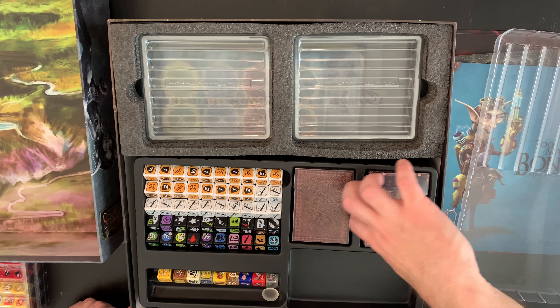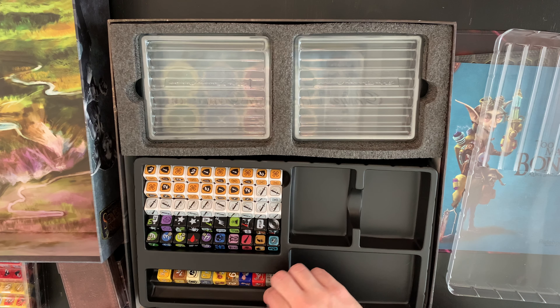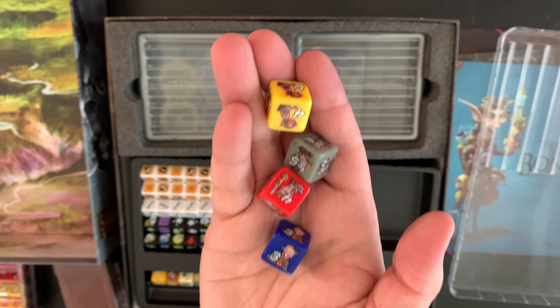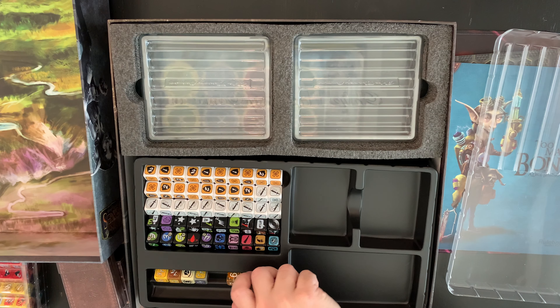We have some decks which we'll go through in a minute. This has a nice glass counter. Some of the artwork on this is really well done for the printing. Take a look at these dice — the printed artwork on them is really good.